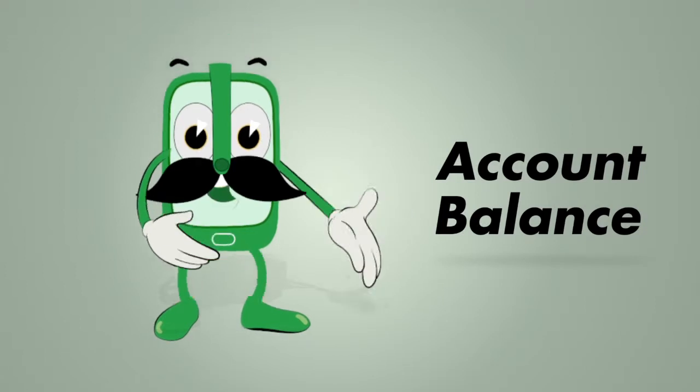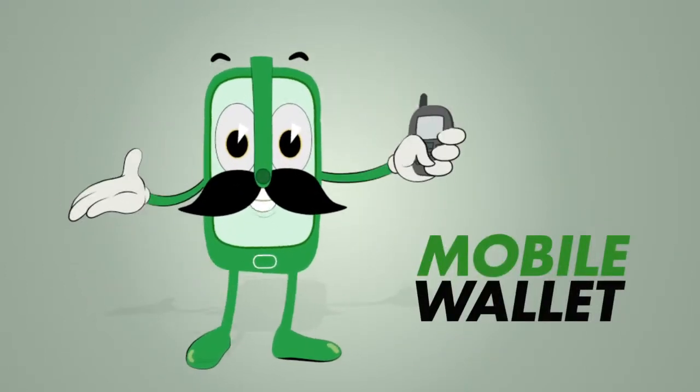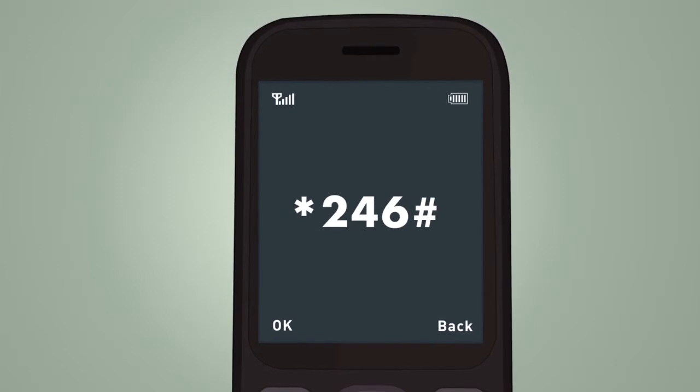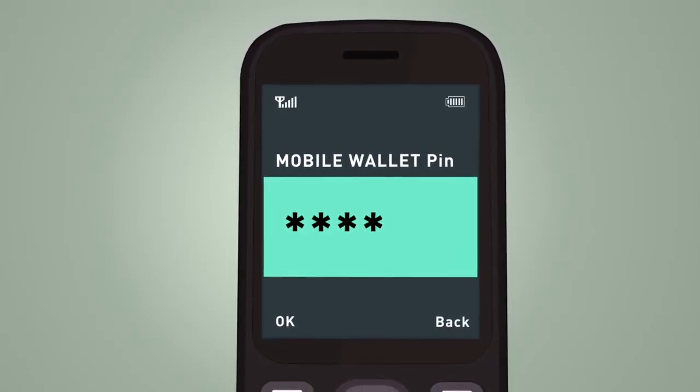Checking your Bank of Africa account balance has never been easier, especially if you are on our mobile wallet Tap Tap service. To get started, tap star 246 hash on your phone and then enter your mobile wallet PIN that you were provided at registration.